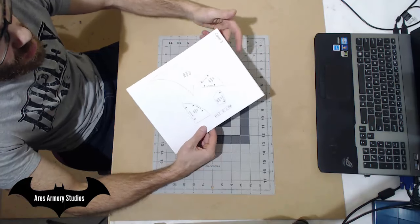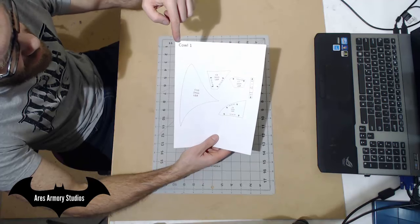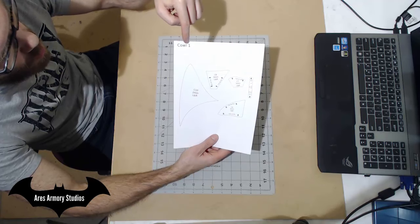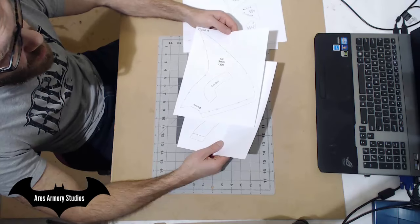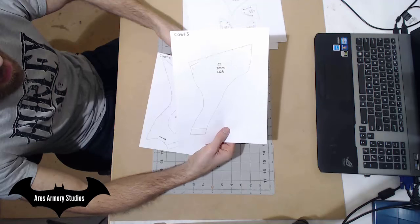The first thing you want to do is print out the pattern pieces for the cowl. There should be five sheets labeled cowl one through five. The first patterns you want to cut out are going to be on sheets labeled cowl four and cowl five.